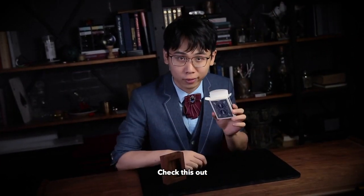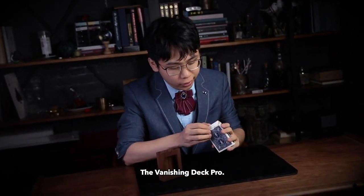Hello guys, ToeNanLiu here. Check this out. The Vanishing Deck Pro.